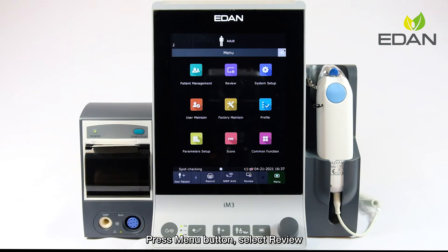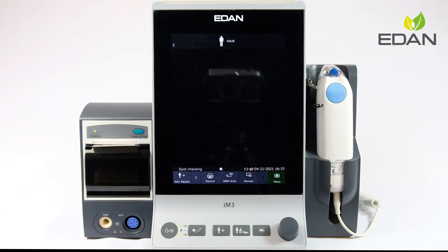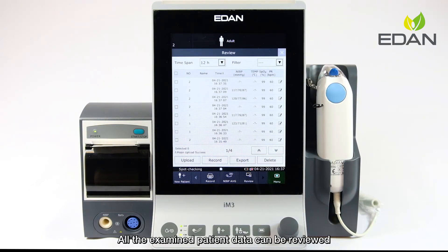Press the menu button and select Review. All the examined patient data can be reviewed. Click the icon on the right for more details.